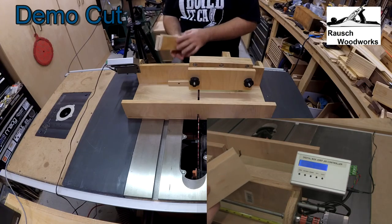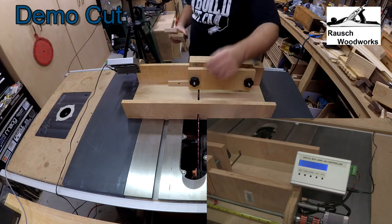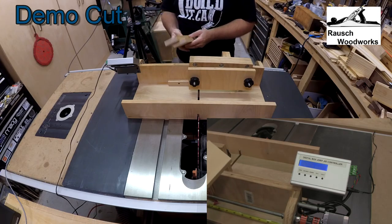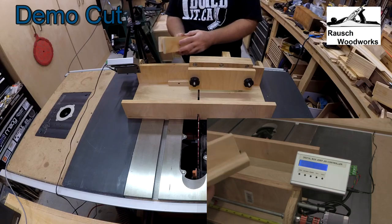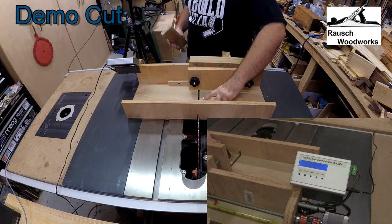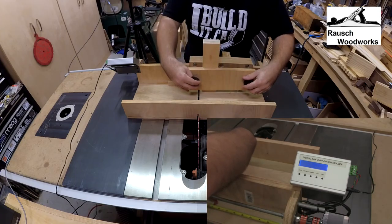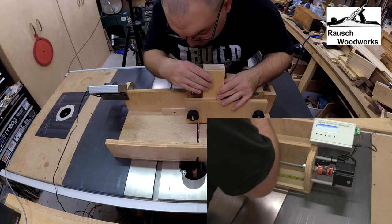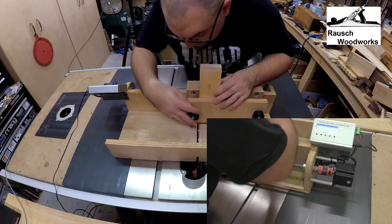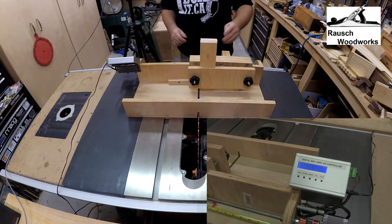Now we're going to do a demo cut using a 1/8 inch step. I have a 1/8 inch flat tooth ground blade in my table saw, so the kerf is exactly 1/8 inch and since it's flat tooth I'll have a flat cut in the bottom of the kerf. I'm using two scrap pieces of 3/4 inch pine. I've already set my blade height based on one of these boards — it's cutting just proud, so we'll have just a little sticking out. I'll take the boards, put them in my jig, and move the jig up so I can set them as close to the blade as possible. That looks pretty good. I'll clamp this in place, move the jig back, and now I'm ready to cut.